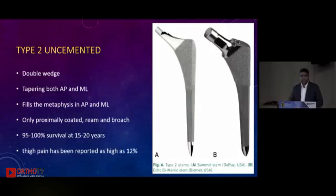In Type 2 stems, they are double wedge — tapering mediolaterally and anteroposteriorly as well. Their intention is not to fit but to fill the metaphysis in the anteroposterior and mediolateral planes. They are proximally coated and use both reaming and broaching. They have 100 percent survival at 20 years, with the only problem being thigh pain in 12 percent of patients. An example is the Summit stem.